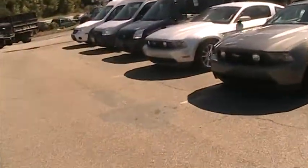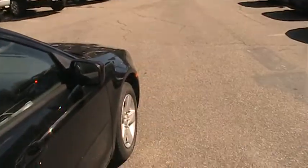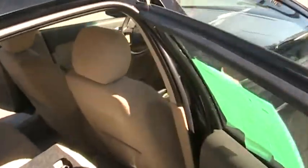A lot of room back here in the rear passenger area. Cup holders — very nice.